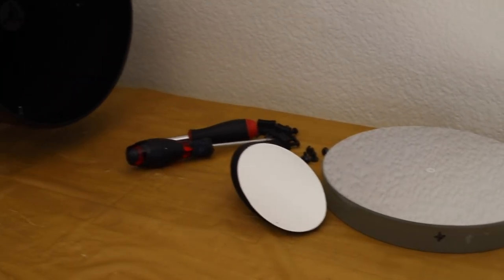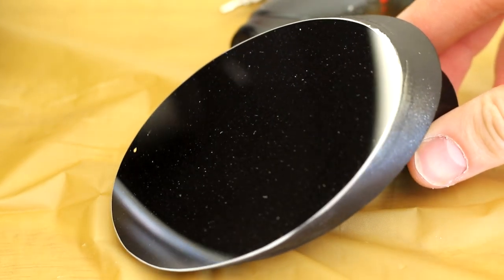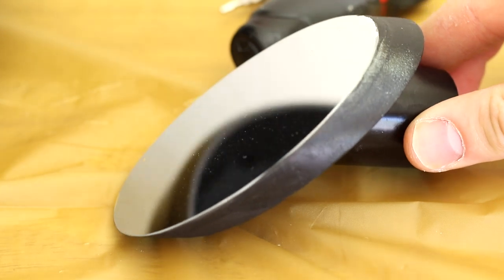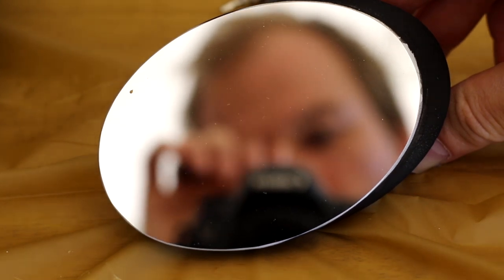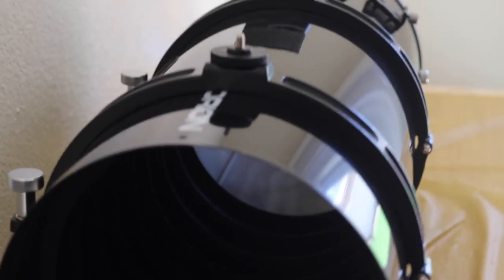The secondary mirror also does not look that bad, besides one big dust particle that looks like insect poop near the edge. The tube is now all empty — the telescope is no more.